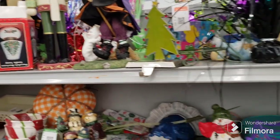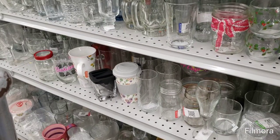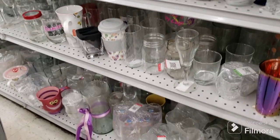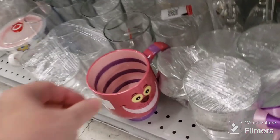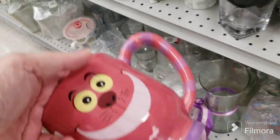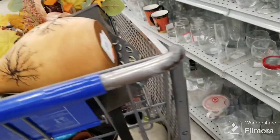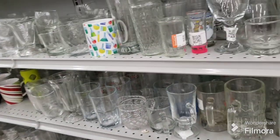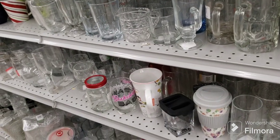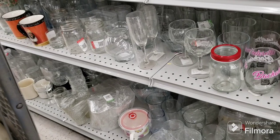I think that is it for this aisle. I did grab quite a bit of mugs — I have to check out their condition later. Oh my goodness, look at the Cheshire Cat mug! He's fantastic! I got a couple Disney ones. Holy moly, he's great — they must have just put him out. I didn't see him when I came down here the first time. How could I miss that big old face?